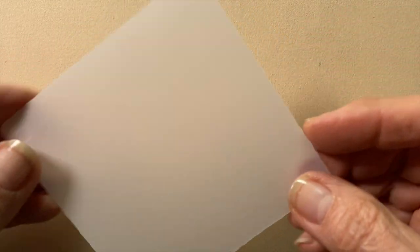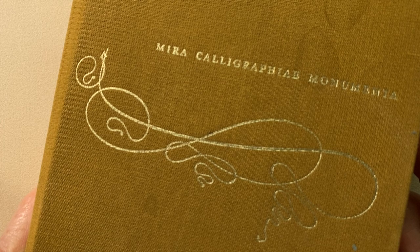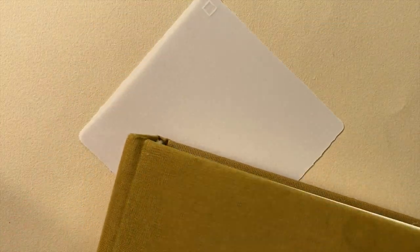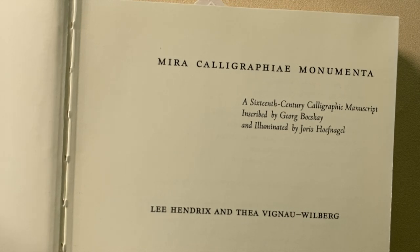We're going to start out with gratitude and appreciation for this new paper. It's kind of wonderful for me because it brings back all my memories of working with real vellum in my calligraphy work. This paper is called vellum paper, but it's not real vellum — real vellum is animal skin.